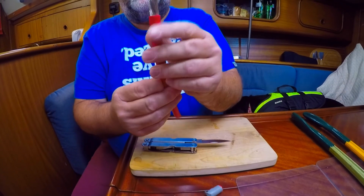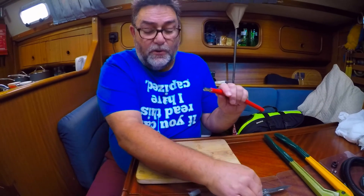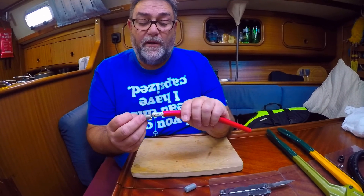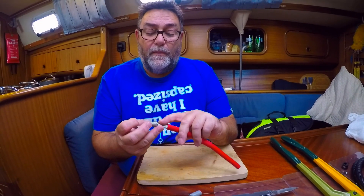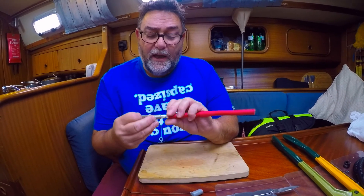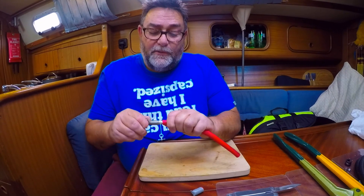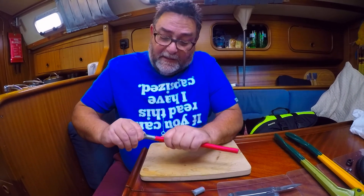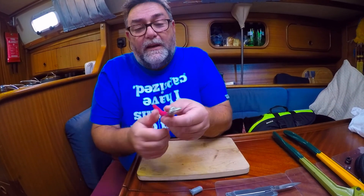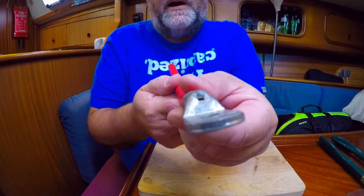We've got a nice square end with the cable sticking through. Always make sure you use the right lug for the right cable — it should push on without too much difficulty, but it shouldn't be really slack. Make sure you've got every single strand of cable in there, and just gently push it on and twist at the same time. You've got about a millimeter or so gap left on the end, which is perfect, and you can see the end of the cable up against the end of the lug.